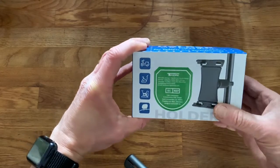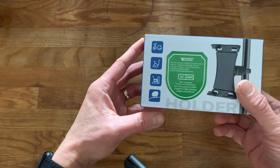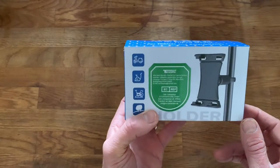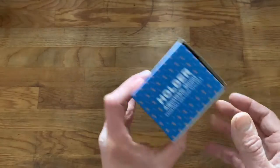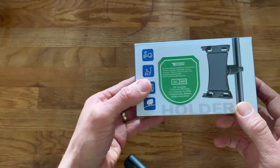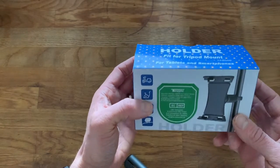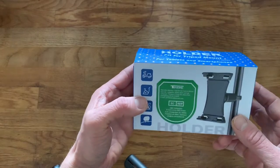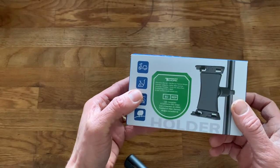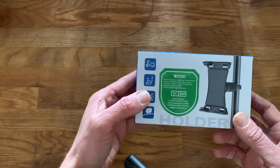Today I'm reviewing the 10Dak holder for smartphones and tablets. I bought this mainly because I've got a spin bike and I was looking for a holder that would securely hold my phone whilst doing workouts — like Peloton and YouTube videos — without balancing it between my water bottle and whatever else I could find. Finding one was harder than I thought, but I came across this on Amazon. The reviews seemed really positive so I thought I'd give it a try.